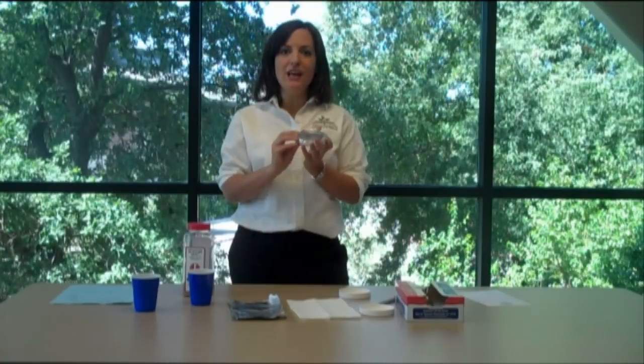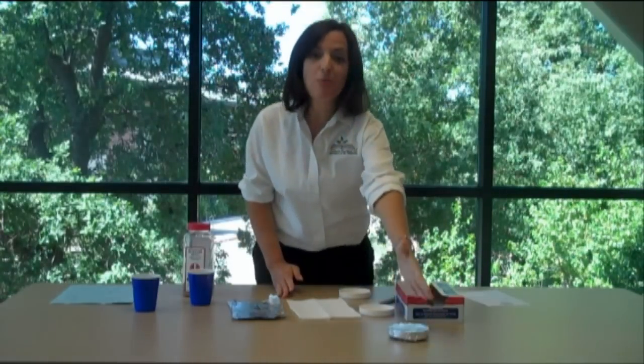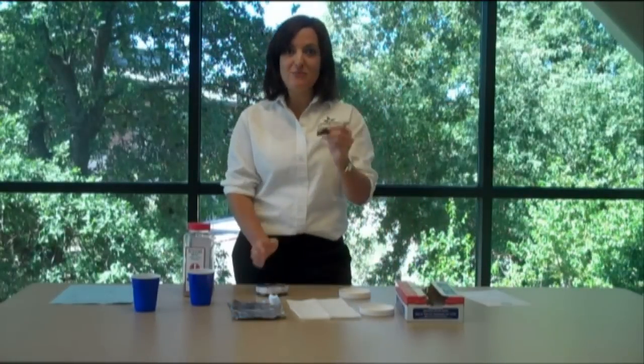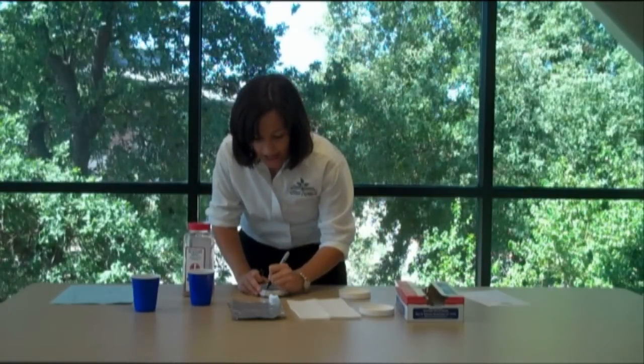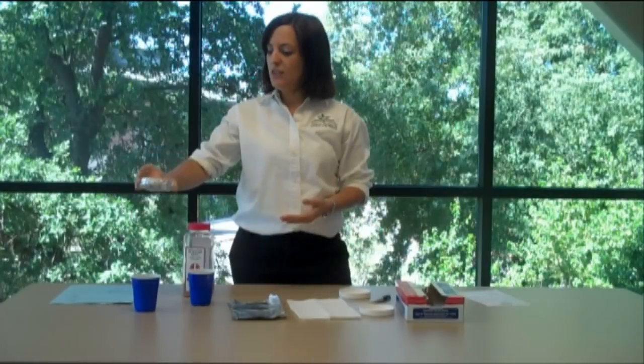Now you have your desktop garden. You're going to have your students check these gardens every day. You can either have them stick them on the top corner of their desk, or you can have them all put them on the windowsill. If you use the windowsill, make sure that students write their name on the top so they can tell which one is theirs. Put your name and the date and stick them on the windowsill.